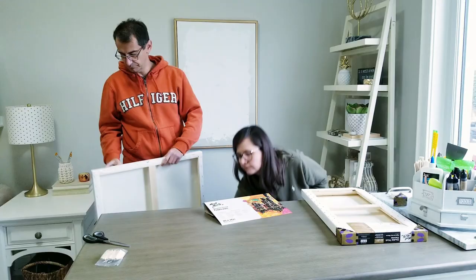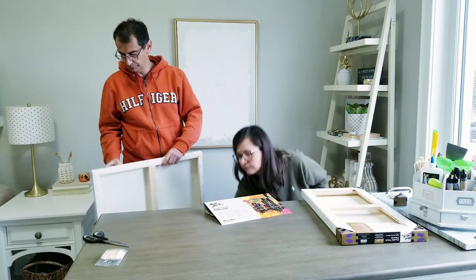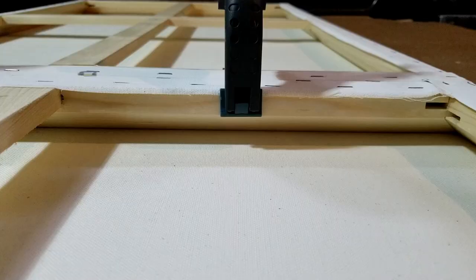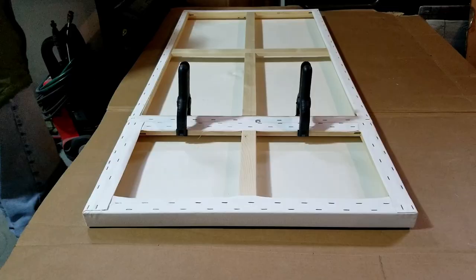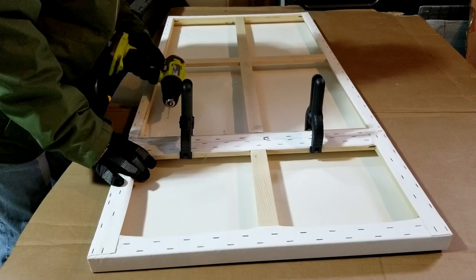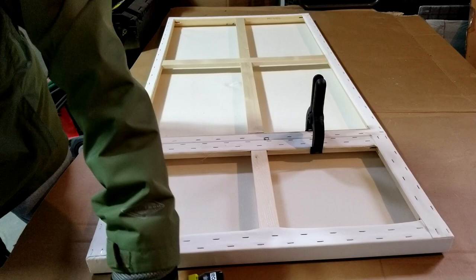Anna showed me what she wanted to accomplish with the frames and then I needed to figure out how to attach the two canvases together. After examining them, I decided that simply using screws to fasten them together would be the ideal method. I started by drilling pilot holes so as not to crack the wood frame, then placed screws on opposite sides to secure the two canvases together.